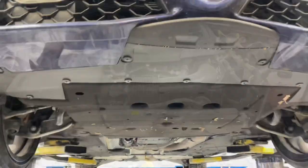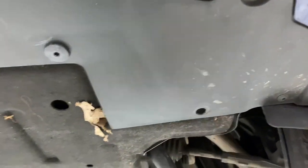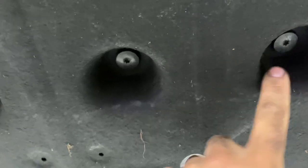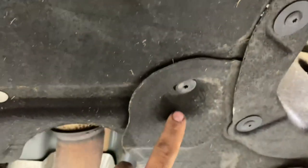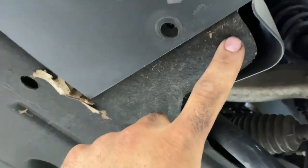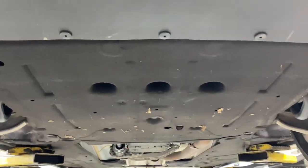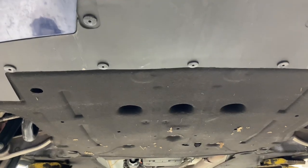Now that the vehicle is up in the air, we have 19 bolts to take off to get this belly pan off. We start with the front ones — they're all T30s. There are three here, then one here, here, here, and the same on the other side. We also have two T25s. If you have a Stelvio, you'll have two additional T25s on the sides. For the Giulia, it's 17 T30s and two T25s total.